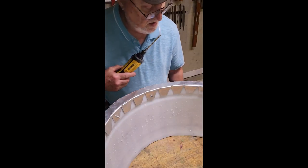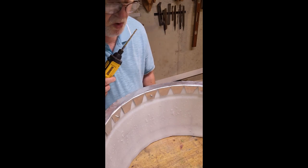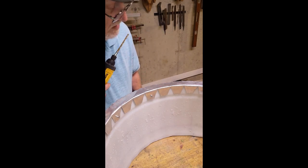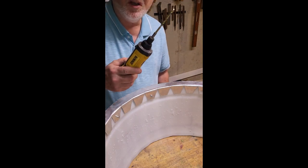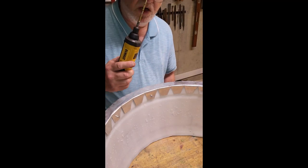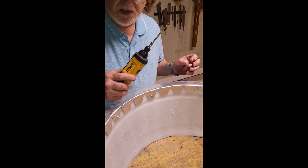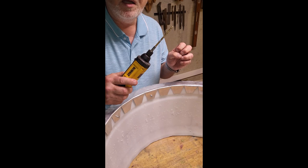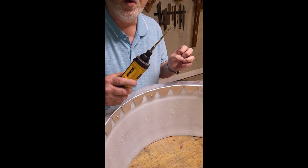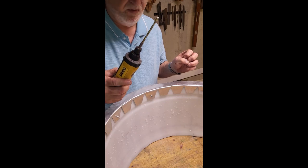I've put all the pop rivets in but one, and I'll show you how they work. These are 3/16-inch pop rivets, so you have to use a 3/16-inch bit. If you use anything bigger, when the rivet swells up it may not grab the material and hold. So you use the same size bit as the pop rivet.